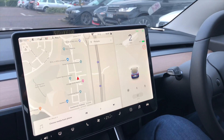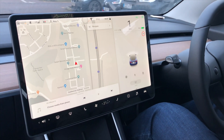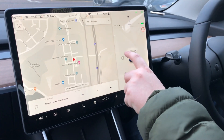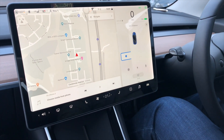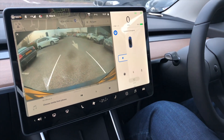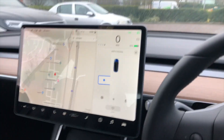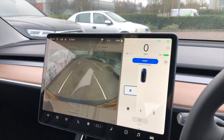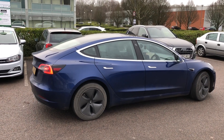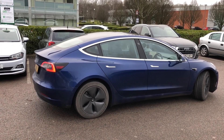I wanted to show how autopark actually comes up on the dash. You have to go at about one to five miles per hour past some spots, and then the car will pick it up. As you can see, there is a 'P' there — you shift it into reverse, press start, and then it will do its thing. We're going to shift into reverse to try a bay parking maneuver now.